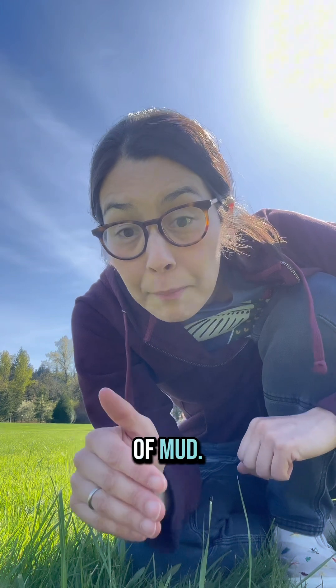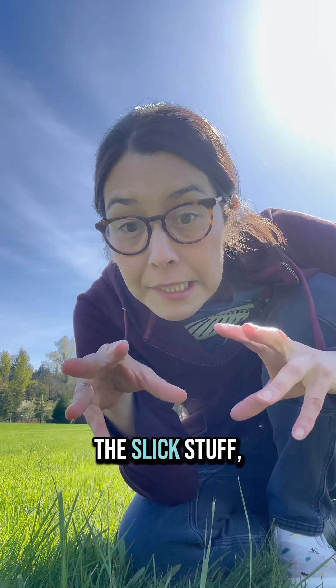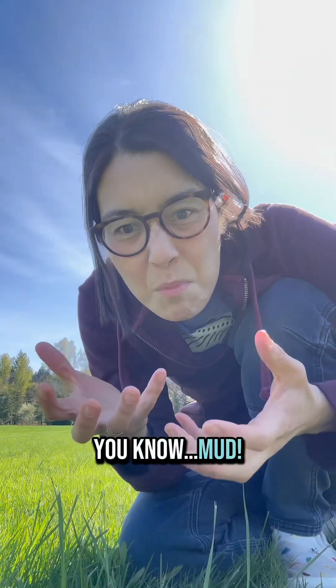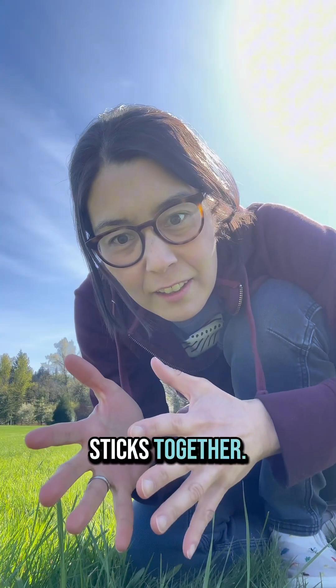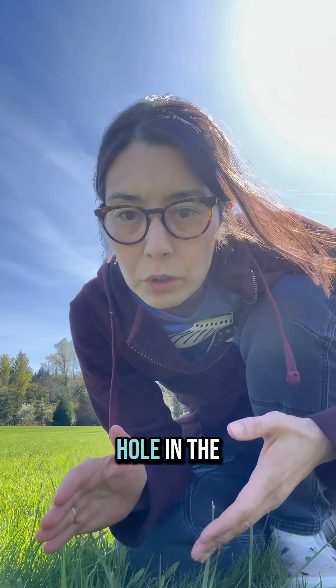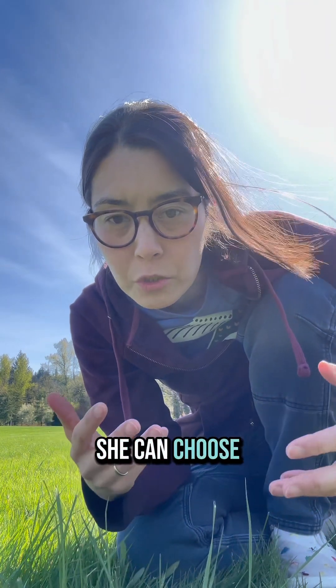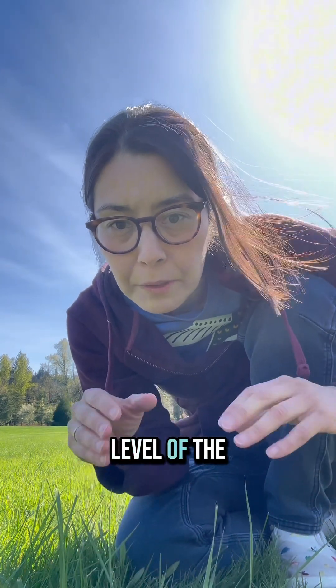Now let's get into the nitty-gritty of mud. She needs clay — the slick stuff — nothing too sandy or organic. Mud that sticks together. What you can do for her is dig a hole in the ground and fill it maybe about halfway with water, so she can choose the perfect moisture level of the mud she needs.